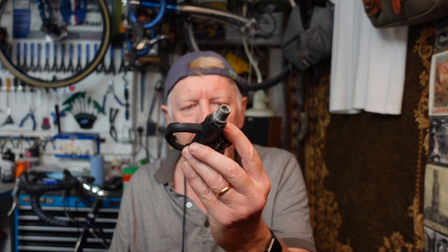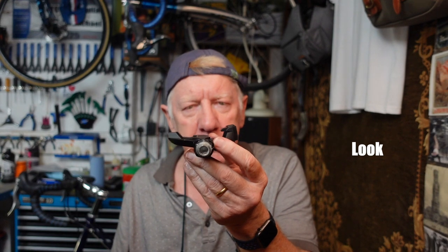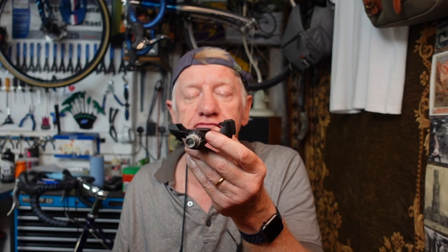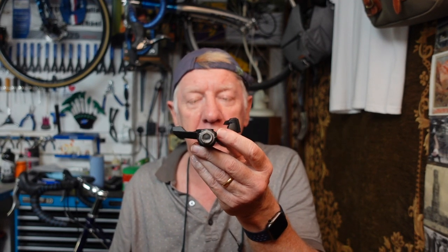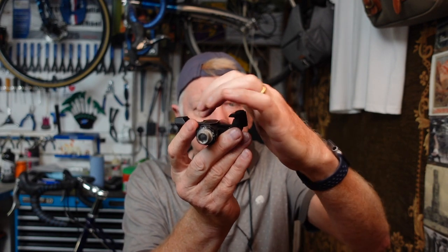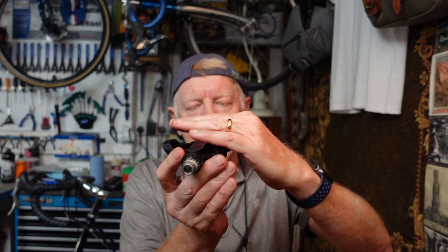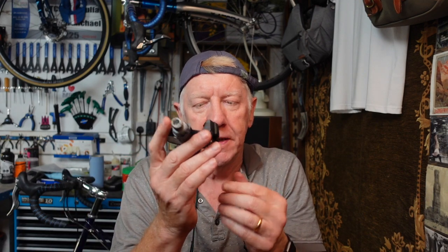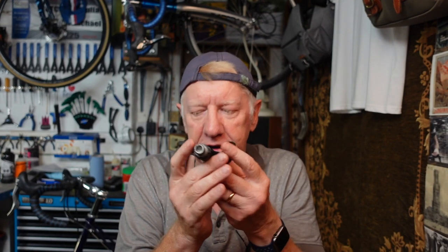The last pedal I want to look at is the road pedal. This is actually a Look pedal - Look were, I think, the first people to design this type of pedal, adapted from ski boot bindings, and it has been reproduced by Shimano and various other companies. This is the clipless pedal, and your cleat - which tends to be much bigger - sits proud of the shoe. You clip in, and these are the traditional roadie or professional pedals. The disadvantage is that because the cleat stands proud of the shoe, you get that rather strange waddling walk you've seen cyclists do going into a cafe.